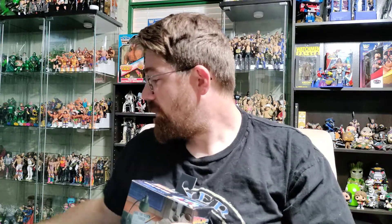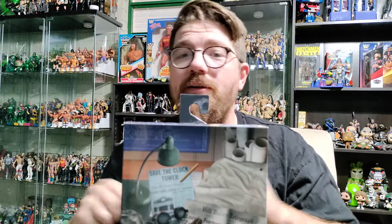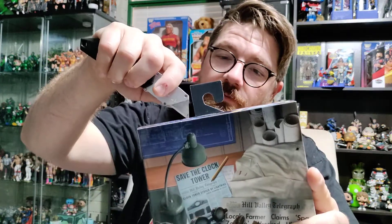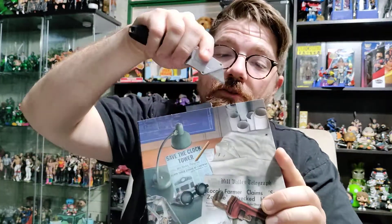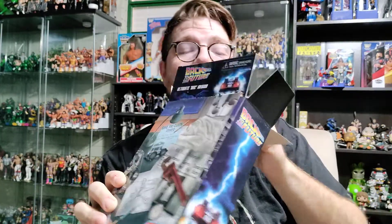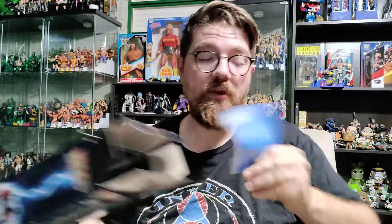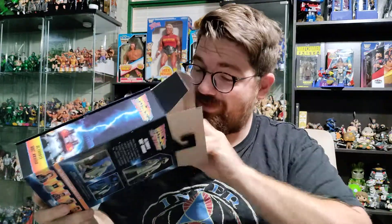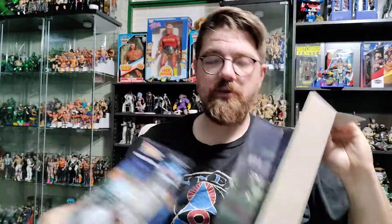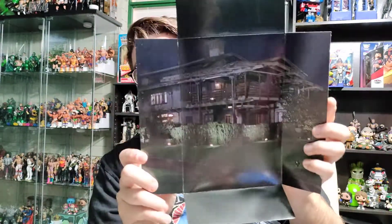Alright, let's go ahead and get this thing open. I did remember the box tool today — no tearing with the fingers. Kids, just get your parents' permission before you use something like this, or have them do it for you. Safety first, my friends. So the box is empty inside. It's got a little insert, which is kind of nice — it actually looks like Doc Brown's house. That's very cool. I won't end up using it, but it's pretty nice that they include it for anyone who wants to use it as a background or to add to the vibrancy of a shelf display.